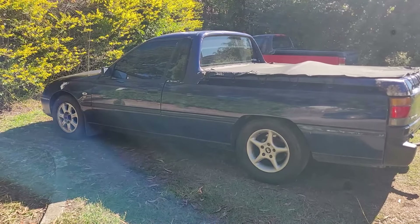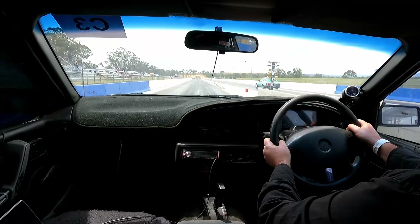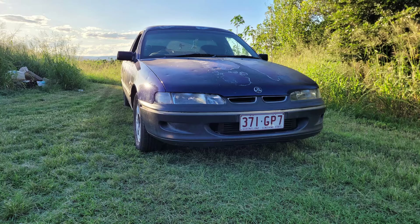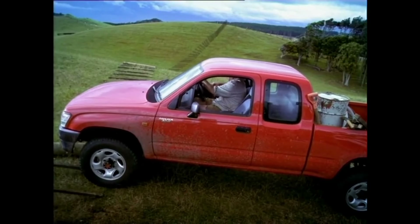So, Dazza — or as I regularly call him, that f***ing dickhead. His story was never meant to become what it has turned into. He's my first Commodore Ute. I've always wanted one, but just never had the opportunity to get one. I've always wanted one as they are a pretty big part of Aussie automotive history.